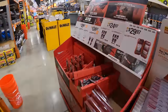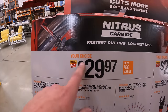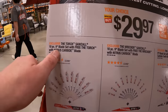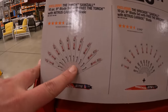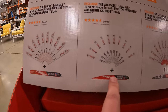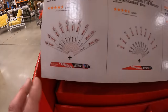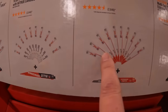Milwaukee has these deals going on. $29.97, your choice — you can get these 10-piece 9-inch reciprocating saw blades. You can get the Torch plus the free blade, Torch, Wrecker, or Axe. So that is all $29.97, your choice. That also means these are all Torch, these are all Wreckers, and these are all Axes.